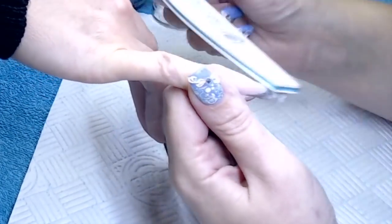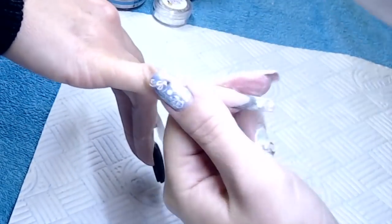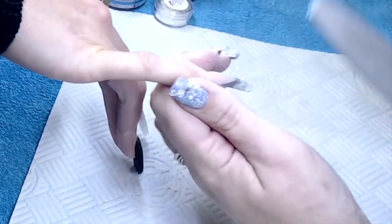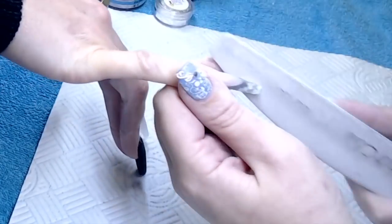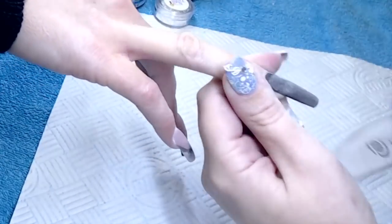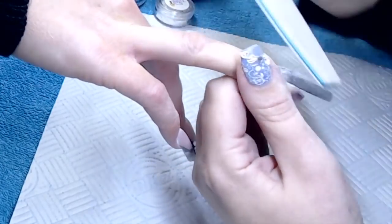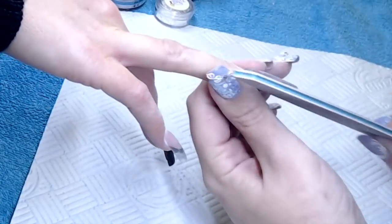My filing routine: I always start with my free edge area and shaping first, then the free edge to make sure the thickness around that area is correct, and then my last area is my cuticle and apex area — purely because we now place the apex a lot further back than we used to, say 10 to 15 years ago. I find that if I leave the apex area to last I'm less likely to file that apex away. Whereas before, when we wanted the apex more central, I used to file that area first and I found my apex became quite central. So I changed my filing routine when we moved the apex further back, so that the nails last those extra couple of weeks that clients require.